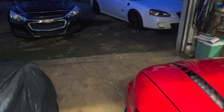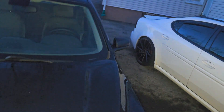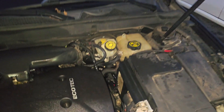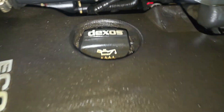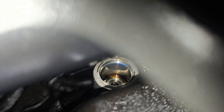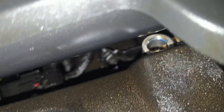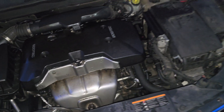Let me show you guys what I'm talking about. That's why there's oil all over the place — see that right there? Oil is literally just pouring out of there, and that's the problem. So I'm gonna go ahead and fix it. Fix it, clean it, sell it — that's what's going on with that.